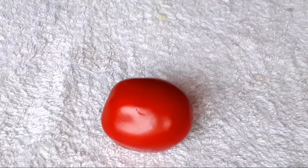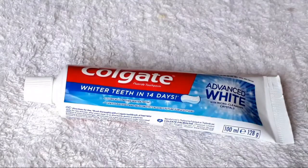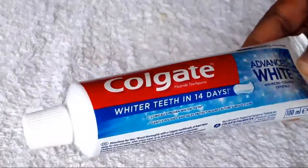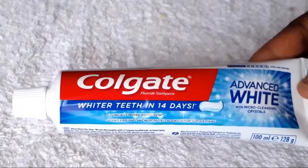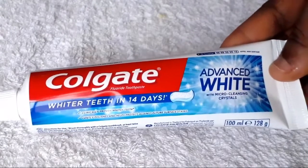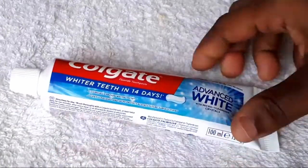Our second ingredient is toothpaste — you're all very familiar with toothpaste. The toothpaste I'm using is Colgate, though you can use any toothpaste of your choice. I prefer Colgate because it's what I normally use to brush my teeth. This particular one is Colgate Advanced White with micro-cleansing crystals, which promises whiter teeth in 14 days, so I prefer this type for this remedy.